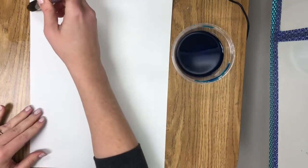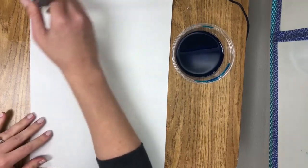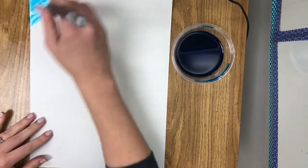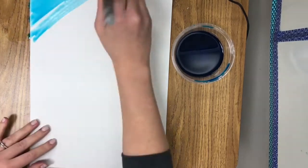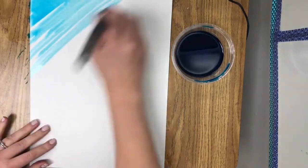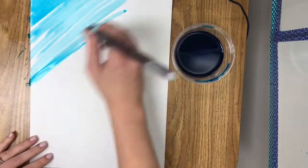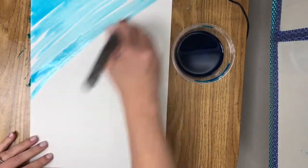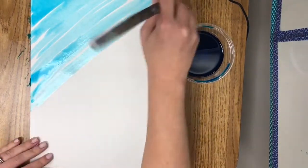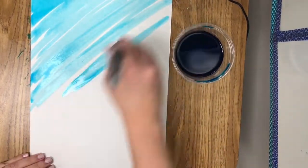I'm using liquid watercolors, which are already very, very wet. I just need to dip it into the container and start to paint. As I go, I'm going to keep going in my diagonal line — I'm not going to switch directions. It is perfectly okay to leave a little bit of white space as you go; it makes it a little more interesting. You're going to paint all the way down to the bottom of your paper, but you're not going to switch the way that you're going.